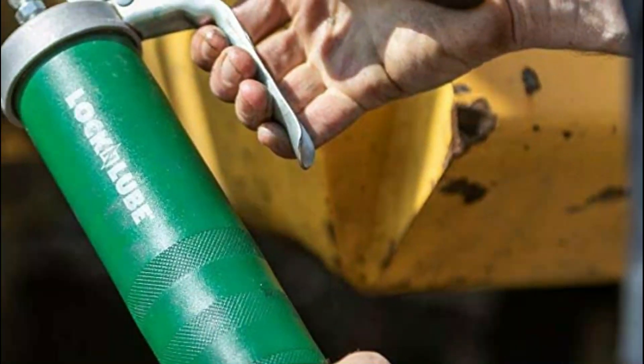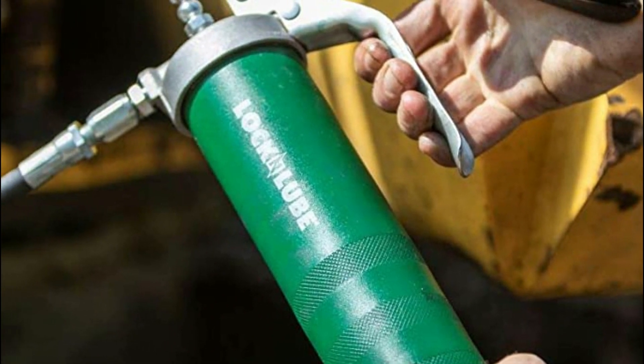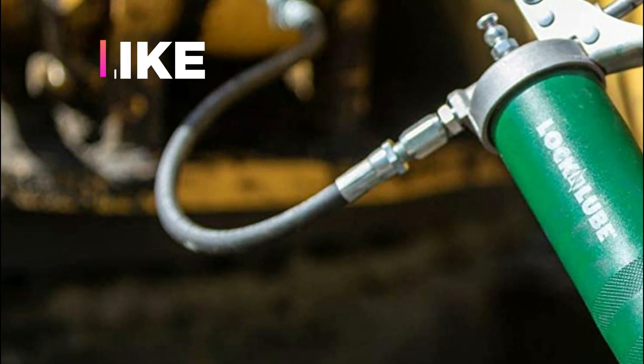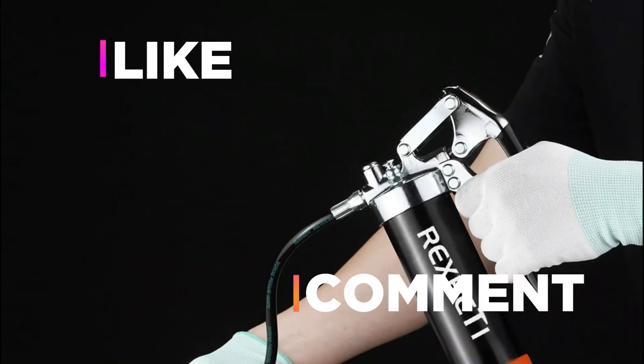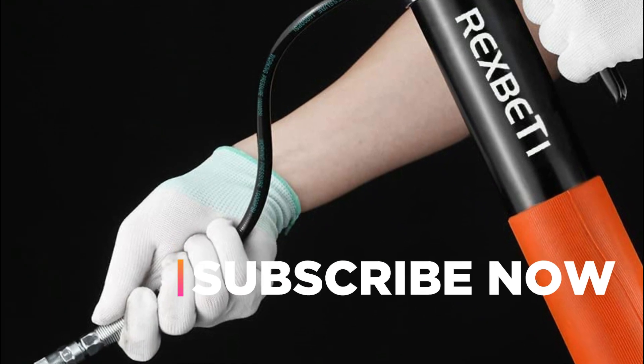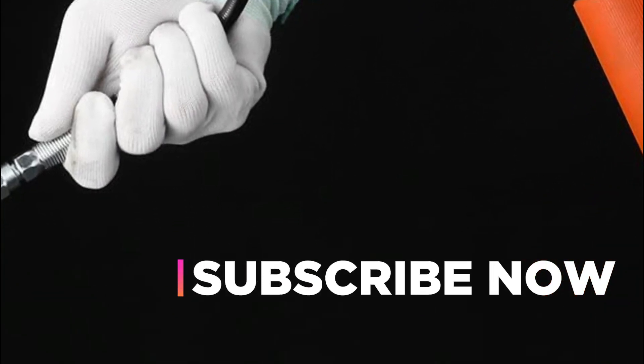Hope you found this video helpful in finding the best grease guns. If you found this helpful, please give a like, comment your opinion and tell us which one is perfect for you, and subscribe to our channel to get the latest updates on different product reviews.